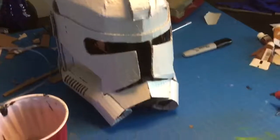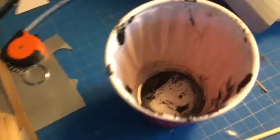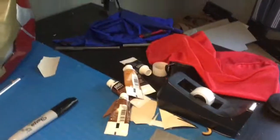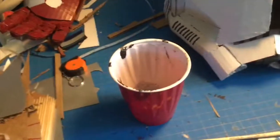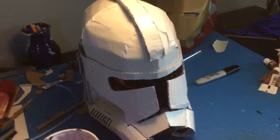The first thing I'm going to do is do a black wash over the whole helmet. I just have a cup of water in here, and then I have some black paint, and I'm just going to put a little bit of it in, and then paint it all over the helmet and wipe most of it off, but leave a little bit of residue.